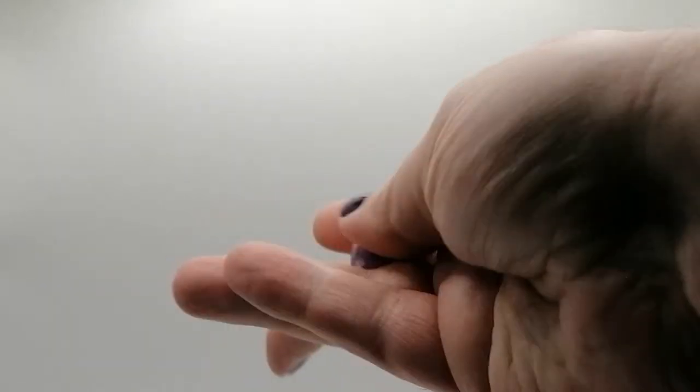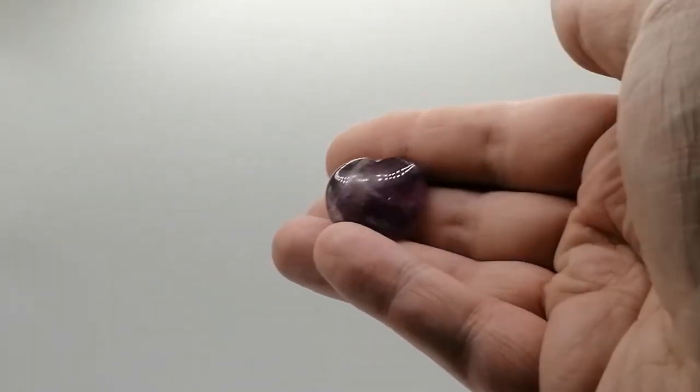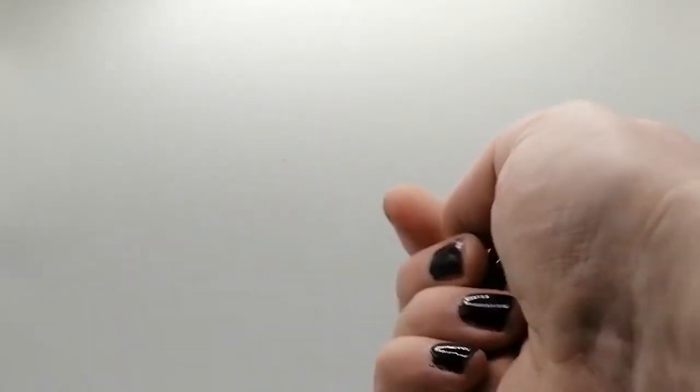I wanted to get a fluorite crystal — fluorite is not particularly cheap — but I didn't just want a tumble stone. I wanted something to have on my altar, so I went for a heart. It's a wee bit smaller than I was expecting and I can't see any green running through it. It's a fluorite mini heart — I wouldn't have said that was fluorite at first, but it is. It's purple; fluorite is purple and green in colour. It goes straight on my altar.